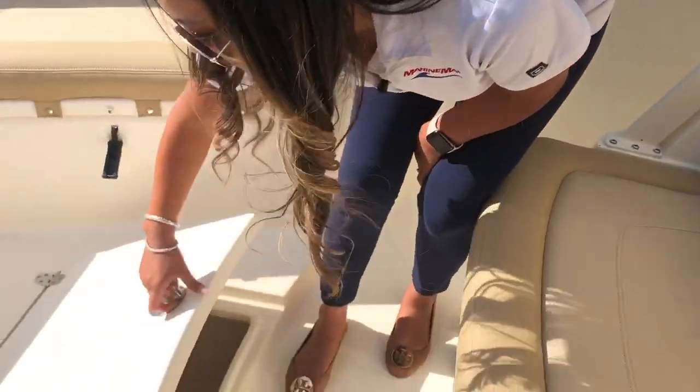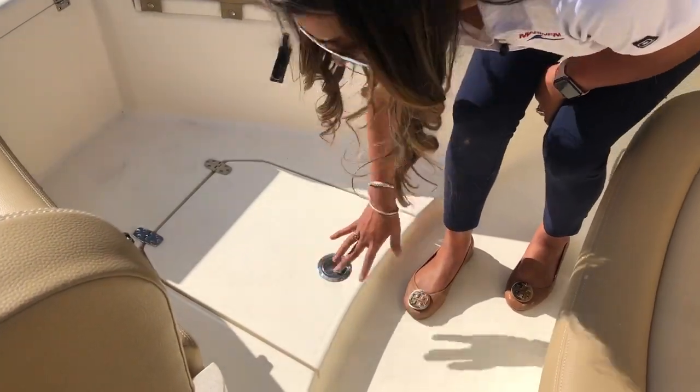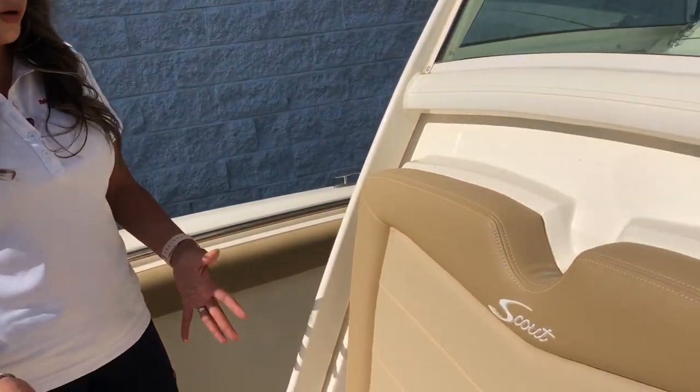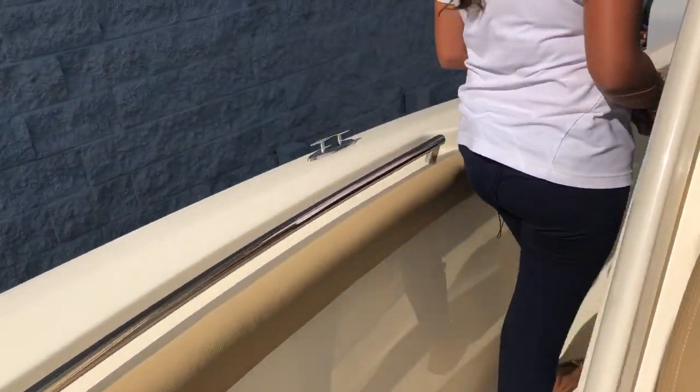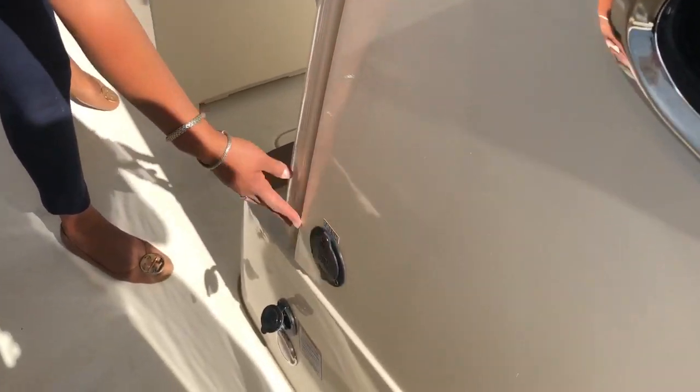There's more storage down here in the floor. Everything's nicely insulated so it stays cool. There's another forward-facing seat here with storage underneath, and a fresh water plug-in here as well.